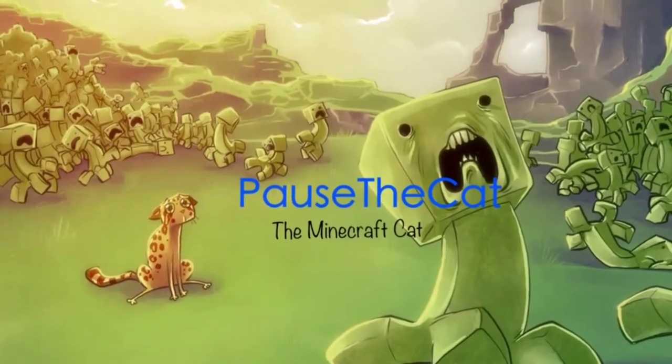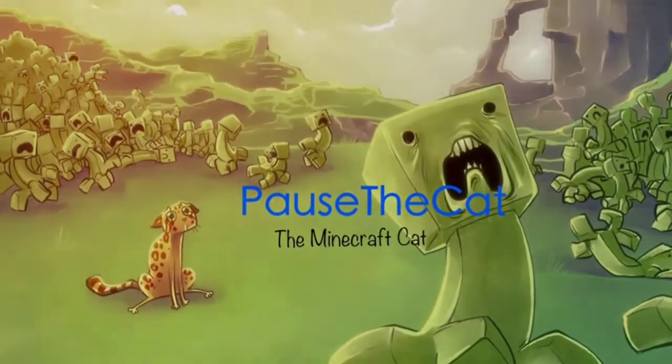Hello YouTube, it's Paws the Cat here and I will be showing you a piggy volcano tutorial.